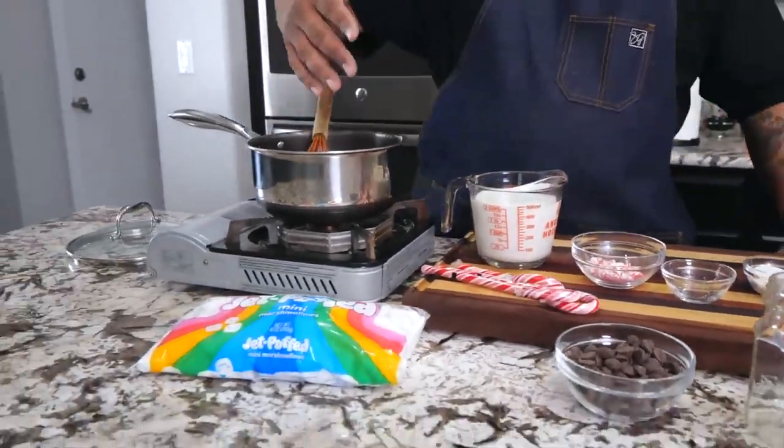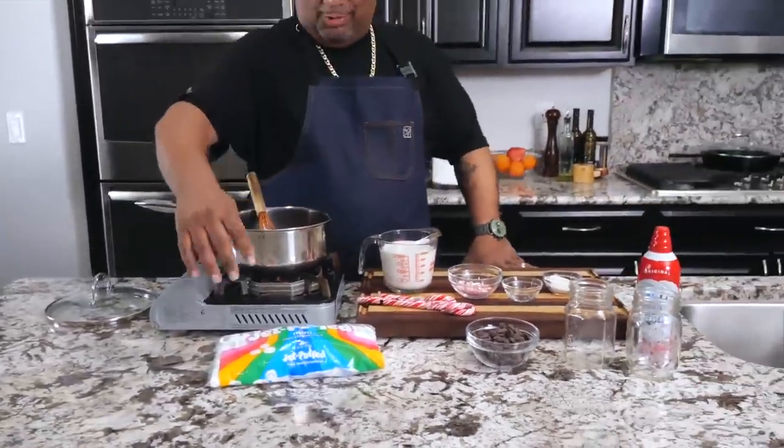And then we got marshmallows! The marshmallows and the peppermint cane are all just about getting some kind of garnish to make it look good. With that being said, I'm not gonna over-talk it. I just want to say again, Merry Christmas everybody — and let's go.